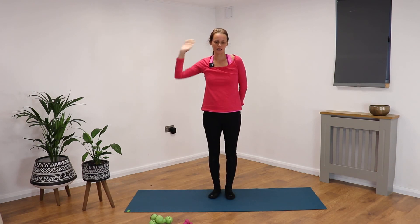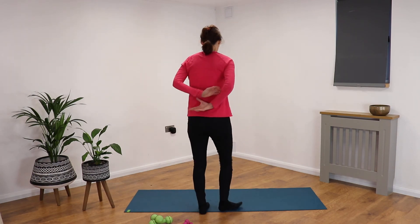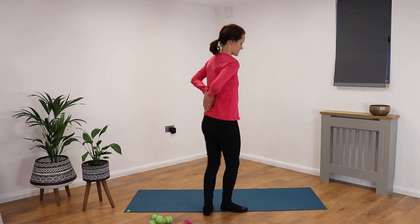Releasing, rolling out through your shoulders. Take the arms behind you — that might be taking hold of your wrists, it might be taking hold of the elbows, or it might be palms together with fingertips facing down. Breath is flowing in and out.